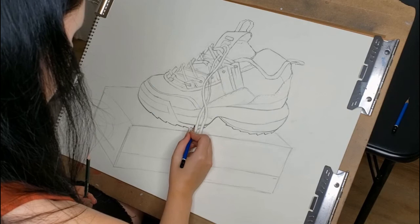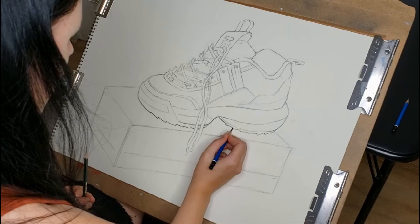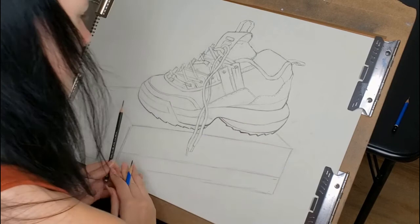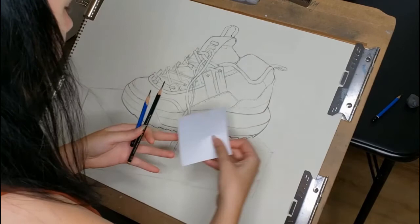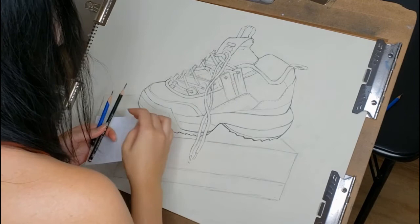Now I'm starting to clean up lines because my proportions are good and I'm happy with the shape. I'm adding line quality variation — concentrating thicker lines at the bottom of the shoe where there's weight, and also in any areas where there's a lot of lines converging or areas of complexity that need clarification. I'm mostly using an HB and a 2H pencil now — harder lead pencils that give a cleaner look. I also grabbed a little piece of scratch paper because I was accidentally smudging graphite by resting my hand on my drawing. Keep some scratch paper handy to rest your hand on to keep the paper clean.